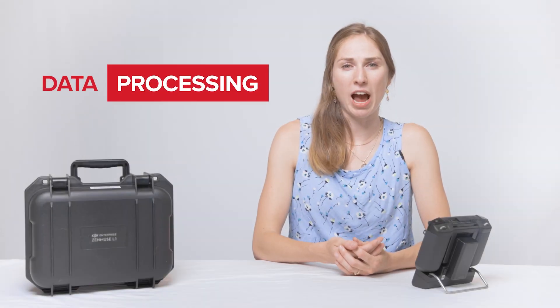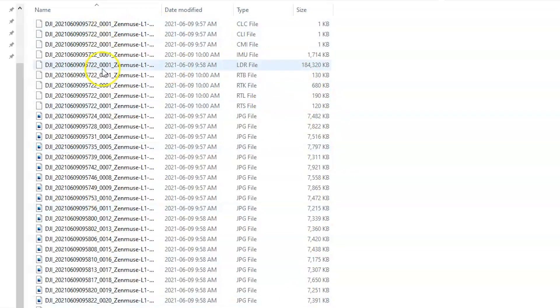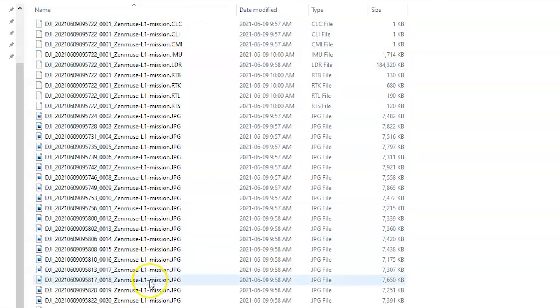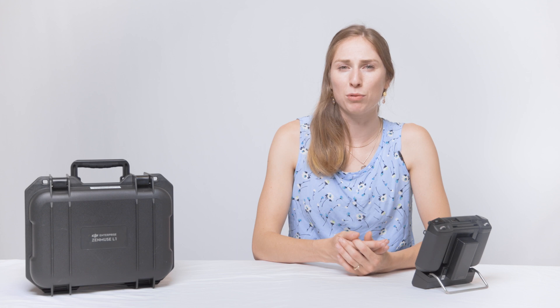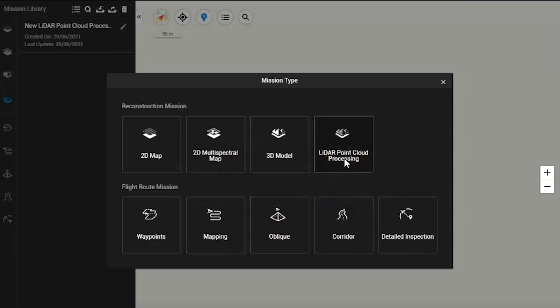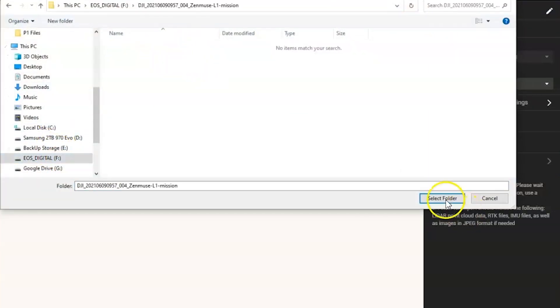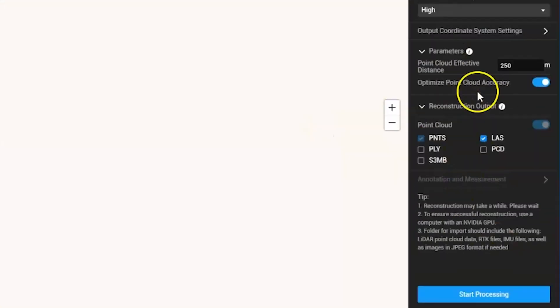Processing L1 data requires DJI Terra. Start off by pulling the microSD card from the L1. The card has individual mission folders that contain everything required to process the raw data into point clouds. You should always back up the raw mission folders and create a copy of the missions for processing. In DJI Terra, select LiDAR reconstruction and select the project folder for the data we want to process. In order to get the best accuracy out of the L1, you'll want to enable optimized point cloud accuracy — note that this feature requires Terra Pro or electricity versions. To start processing, hit the start process button.